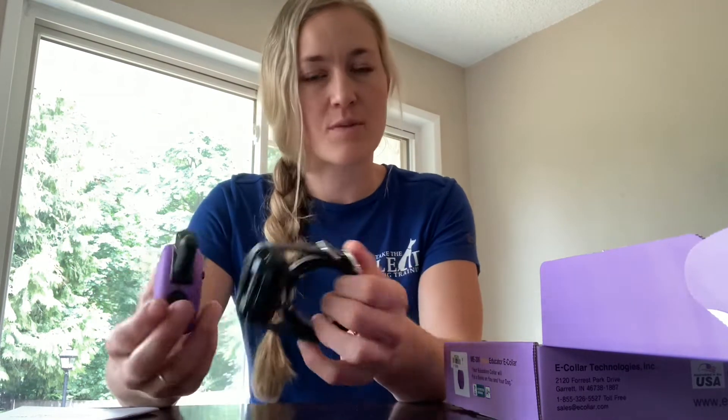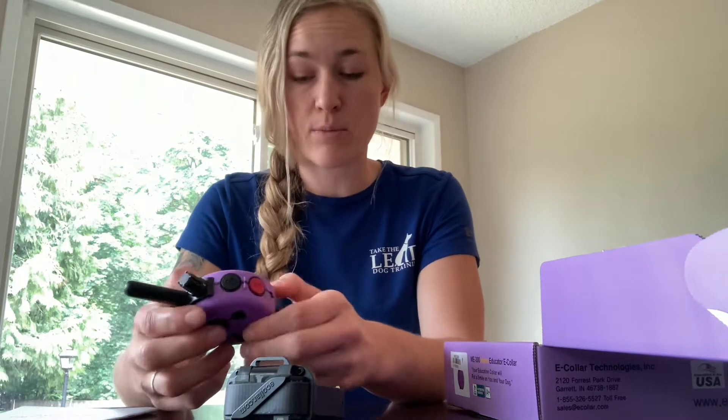Hey, Kinsey Rising here, owner of Take the Lead Dog Training. I'm just going to do a quick demo on your micro educator. We provide these with a lot of our training programs, and I just want to make sure that you guys are comfortable with the functionality of it as we start to integrate it into your training process.